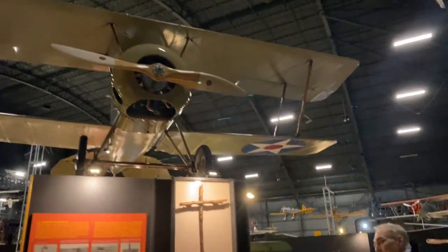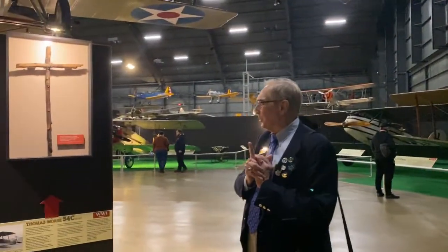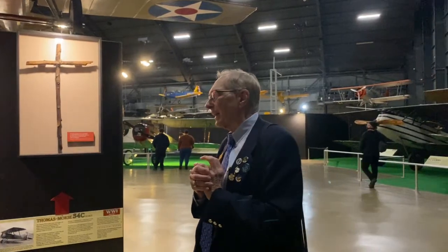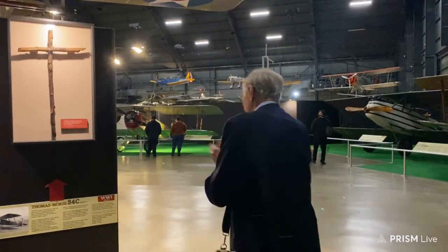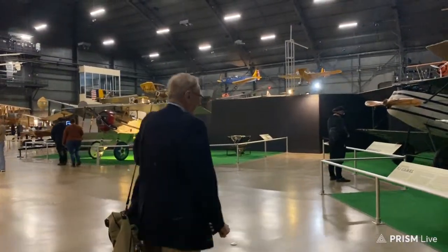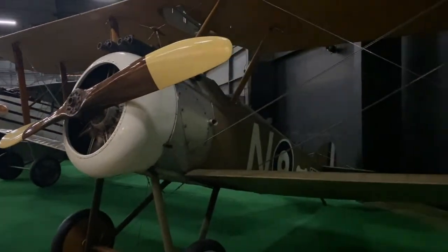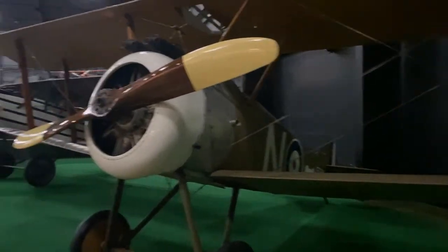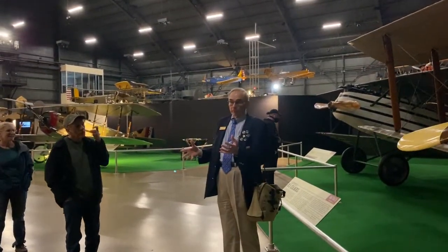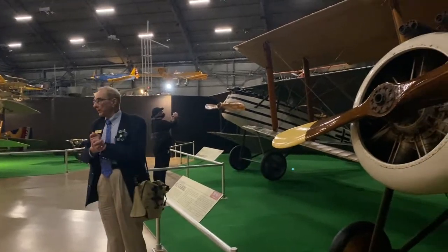There's the Fokker triplane. What plane does Snoopy imagine his dog house to be? Not a SPAD — he's very specific about it. A Sopwith Camel. Here's a Sopwith Camel — this is a British design from about 1917, so it came on about a year after the SPAD 7 was front-line. This uses a radial engine, while the SPAD is water-cooled like your car.